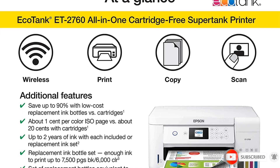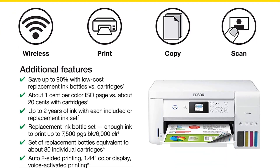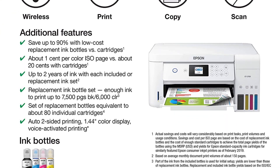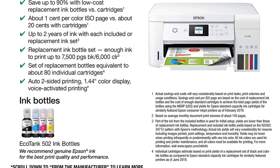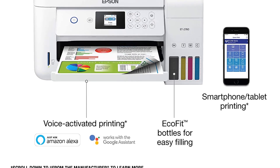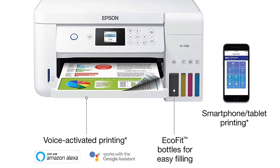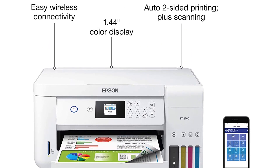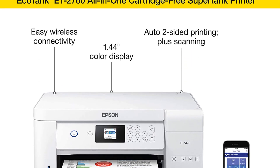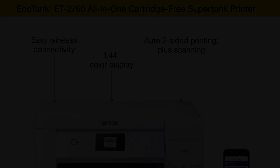We suggest investing in a high-quality sublimation printer and getting started with this outstanding business idea. It produces excellent print quality. Furthermore, it features auto-duplex printing. The Epson EcoTank ET-2760 is one of the few sublimation printers with a high-resolution flatbed scanner.